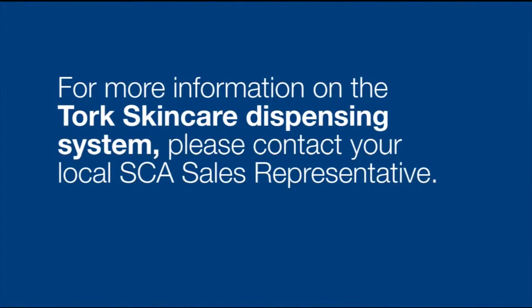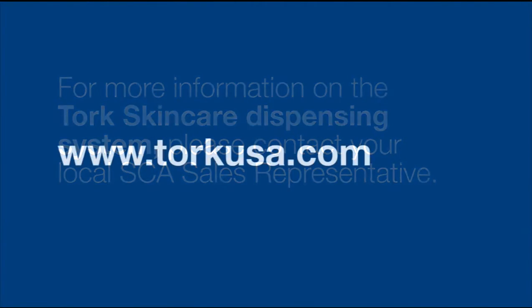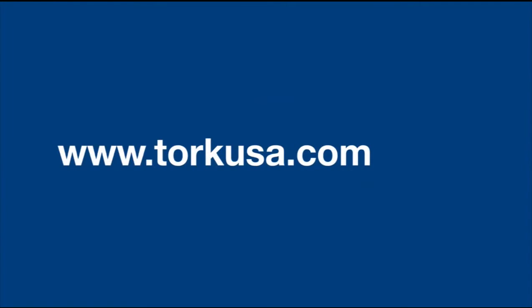For more information on the Torque Skin Care Dispensing System, contact your local SCA sales representative or go to www.torqueusa.com.